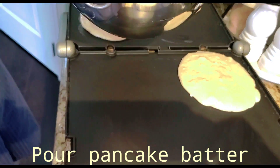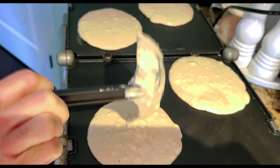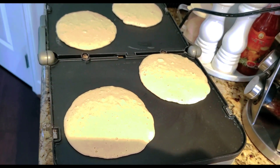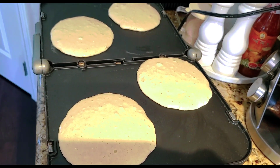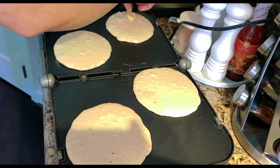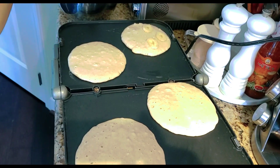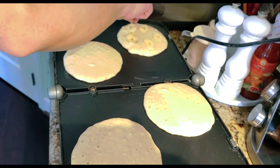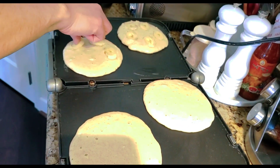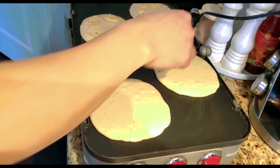In this griddle we can make at least 4 pancakes at the same time. And here comes the star of the show — it's the ripened banana. We don't throw away ripened bananas; we either make pancakes or banana bread, and anything else you can make using banana.